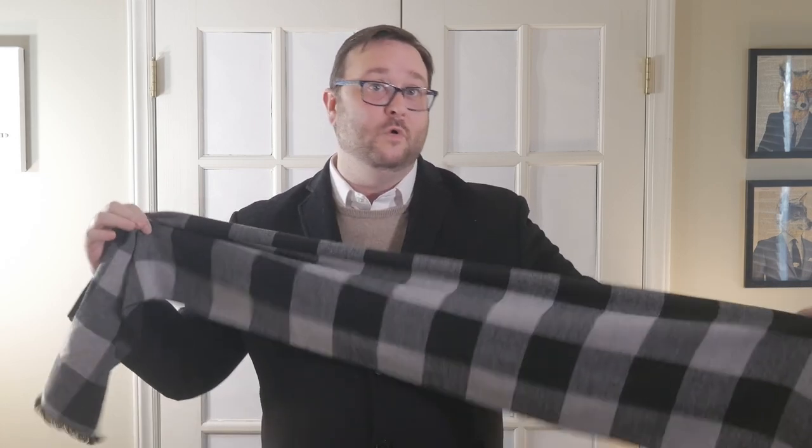A typical scarf ranges from about 65 to 70 inches. You have some that are a little bit smaller, like around 55 to 60 inches, and then extra large ones which are more like 75 to 80 inches. For men, they tend to be about six inches wide. You do want to be mindful of the length of your scarf versus how you tie it and what you're wearing with it.